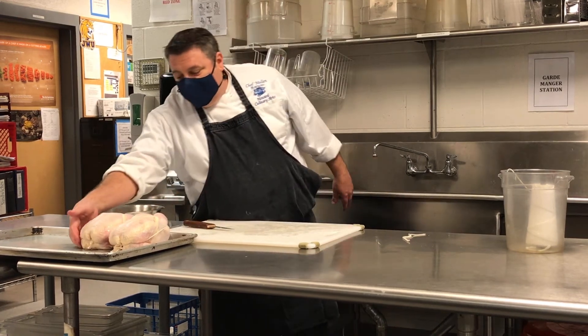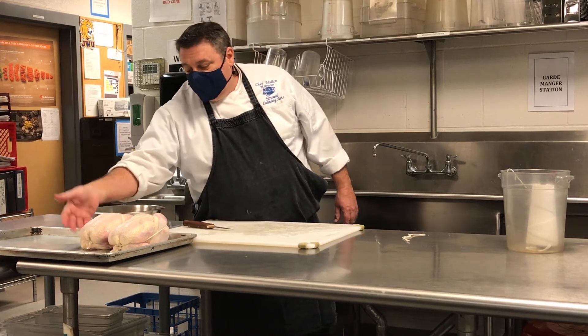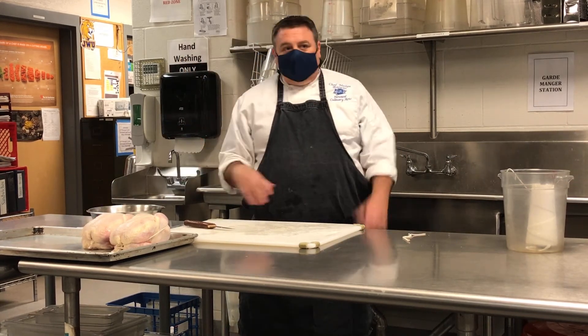You can leave the wings on. I cut these off because I usually just use the wings for something else, but you can leave the wings on if that's the look you're going for.